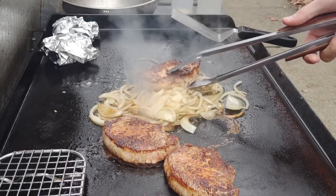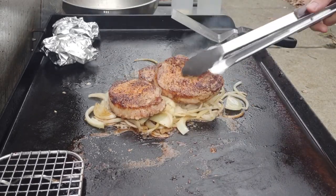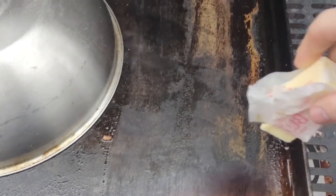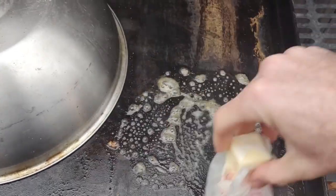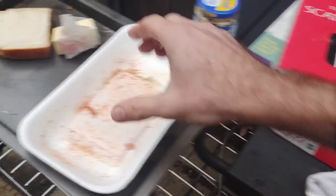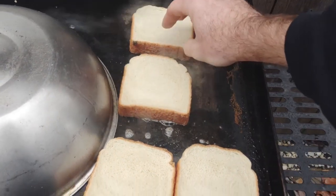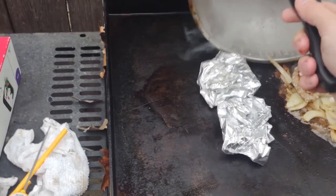My pork chops are at about 150 — I want 155, so I'm going to put them on top of the onions to continue cooking and let the juices fall on the onions, then I domed it, making a little oven to get that last five degrees. Toasting up my Texas toast on the side — I used butter for two pieces and mayo for the other two. I love toasting with mayo; I think it's easier and it turns out looking great.